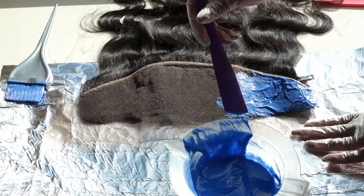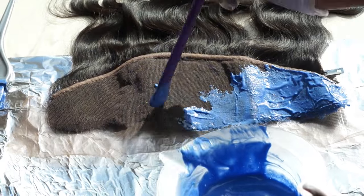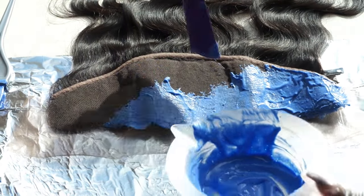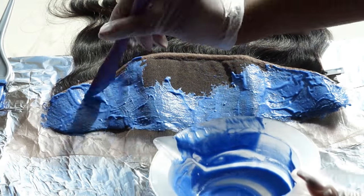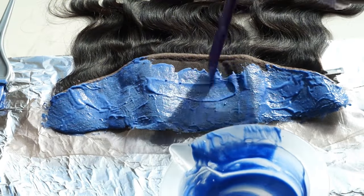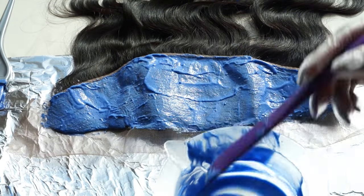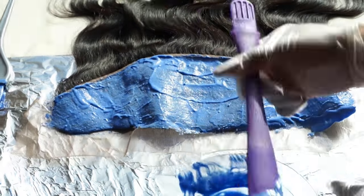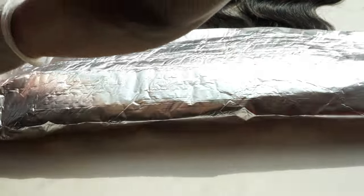Once everything's mixed up, I'm going to take my spatula and lightly apply an even layer all across the lace. The purpose of doing this is we want to bleach the knots — the knots are where the hair is actually tied onto the lace. There's a black dot there, and what we're trying to do is bleach that black dot just enough so that it blends into our scalp and looks as if the hair is growing out of our scalp and not attached to lace.